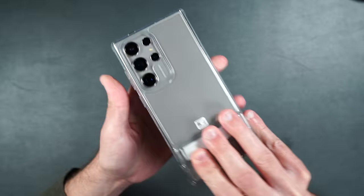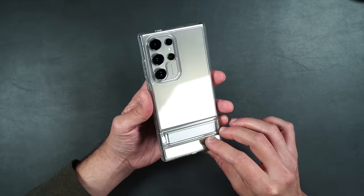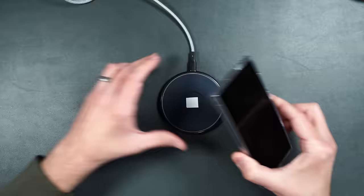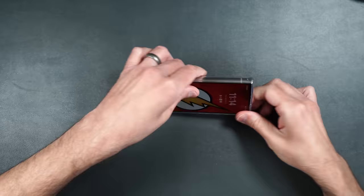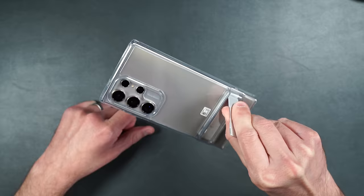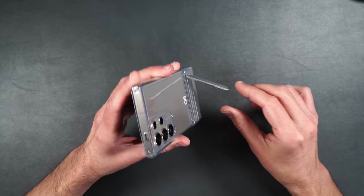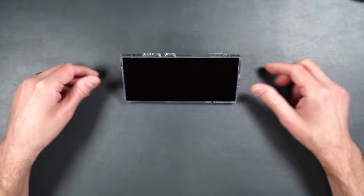I always really like a case with a kickstand — when eating lunch and wanting to watch something, you have a portable kickstand with you. This case doesn't have MagSafe built in, but you can still wirelessly charge. The kickstand is great — you can put the phone in landscape mode or stand it up for Zoom calls. It doesn't just flop around, staying in pretty much any position you put it in. You can also lay it back with the kickstand down and angle the phone toward your face — it doesn't fall back into the case. Really nice kickstand.